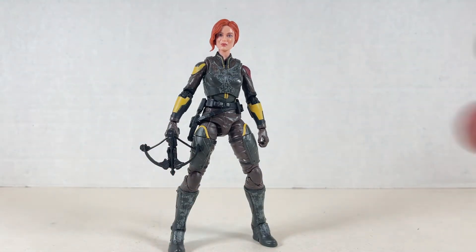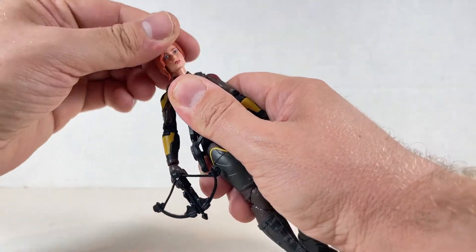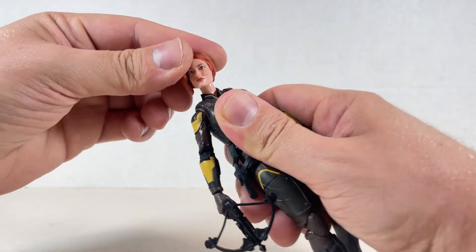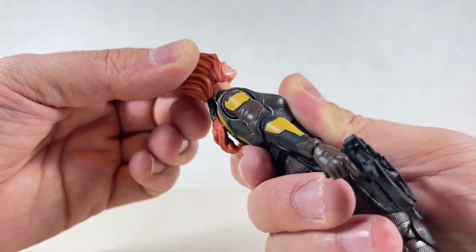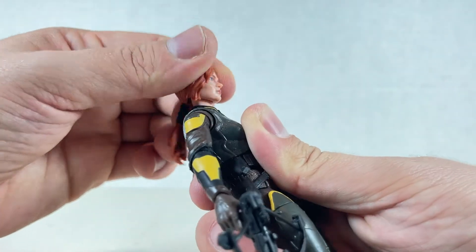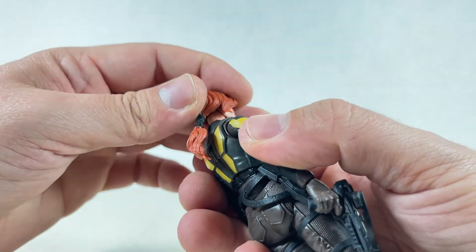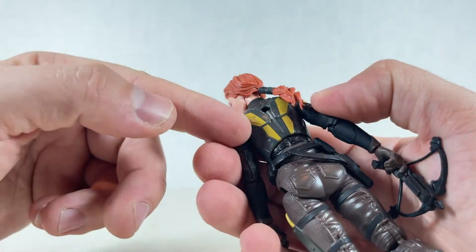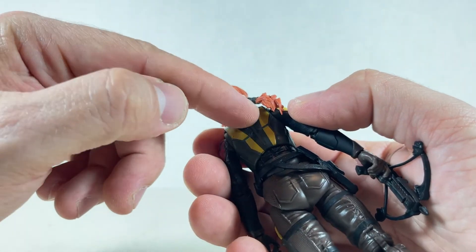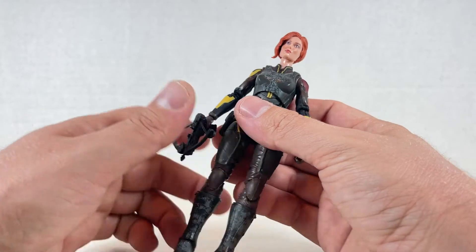Let's go over the articulation. The head's on a swivel ball — a ball dumbbell thing. You get a lot of rotation out of that head right there — looks really good. You can cock it, go up and down — pretty good, not too much. This hair kind of gets in the way of posing sometimes; you don't want to stress it too much because it might break. She also has a little peg hole in the back in case you want to use a flight stand — she's jumping, kicking somebody.